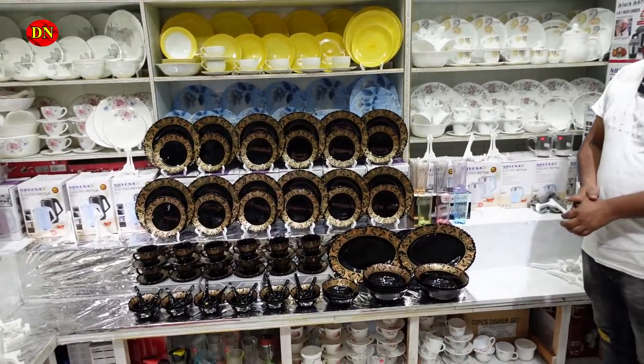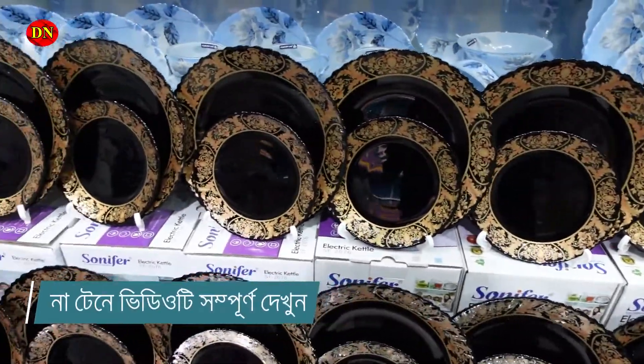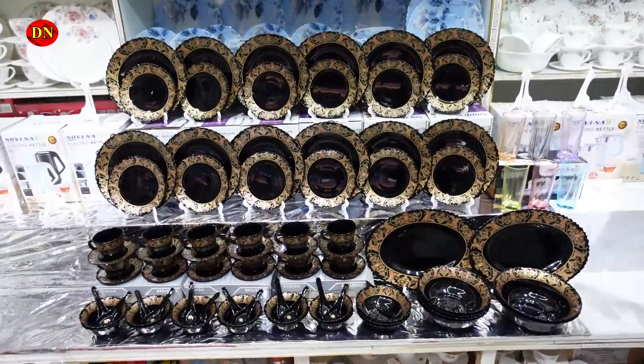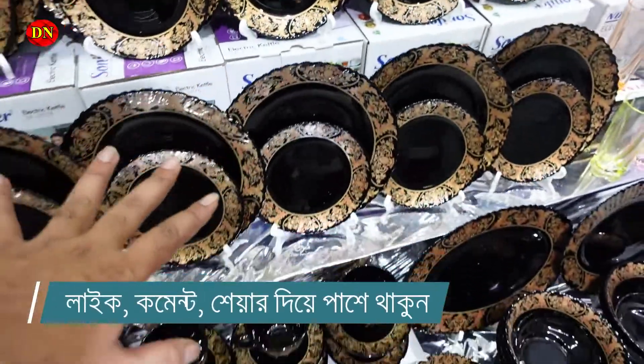So viewers, we are going to take a look at the dinner set. We have a very popular dinner set — a very nice and very beautiful dinner set.